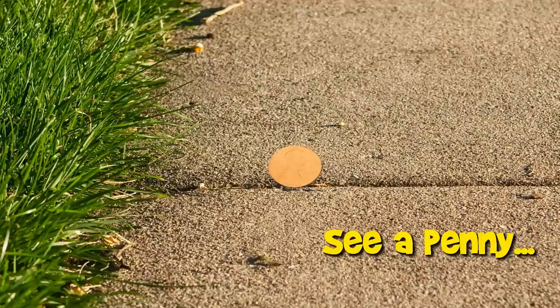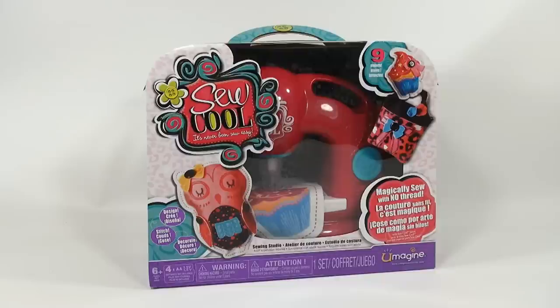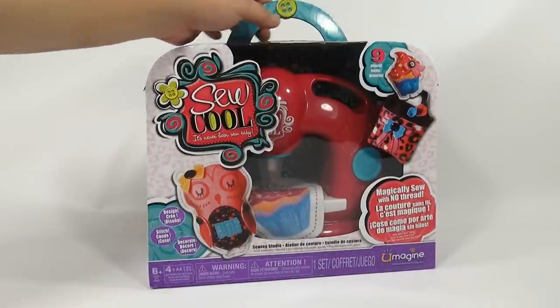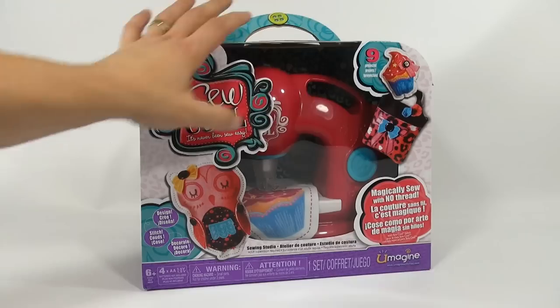You are now watching a Lucky Penny Shop product feature. Hey, it's Lucky Penny Shop, and it is the Sew Cool Sewing Studio from UMAGINE, ages six plus, four double A batteries. It says right on the front there are nine projects, and it's neat because the handle looks like an old-fashioned sewing case.